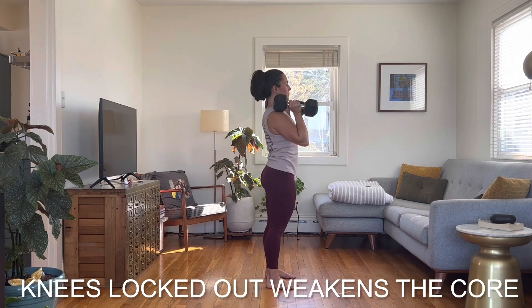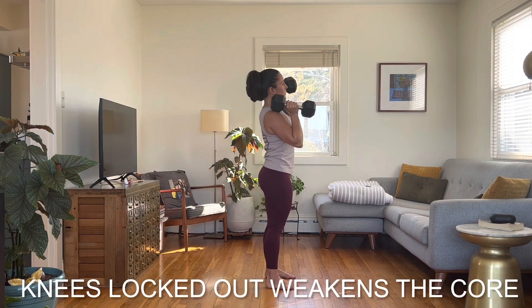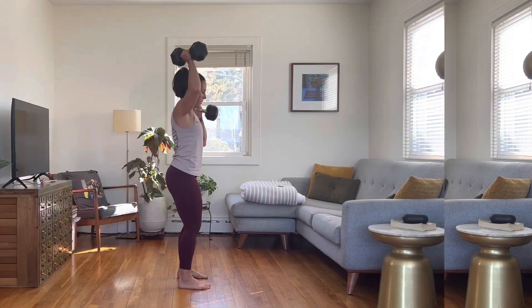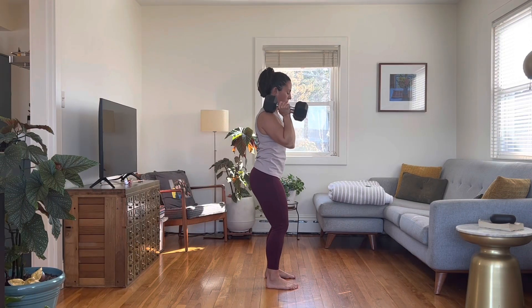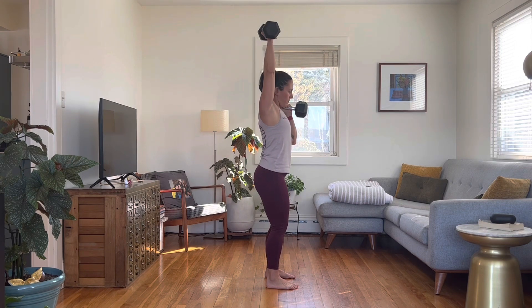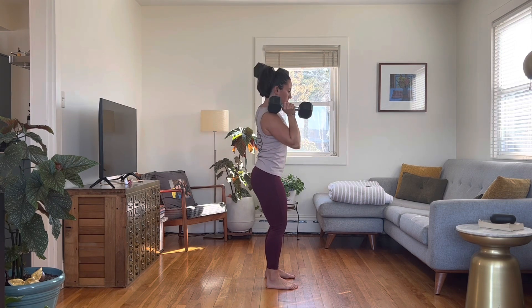Locking the knees in a standing position will take the stability away from your base, effectively weakening the position of your core and hips and compromising your movement. So for stability in your base, keep the knees soft, hips and core strong with a short front body, and focus the overhead movement through the shoulder blades and deltoids.